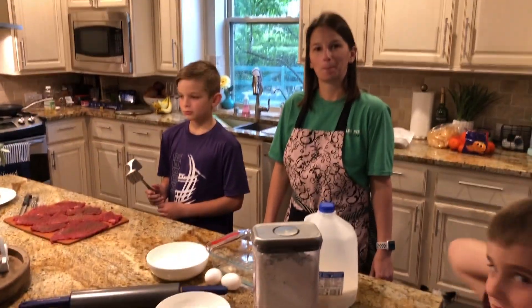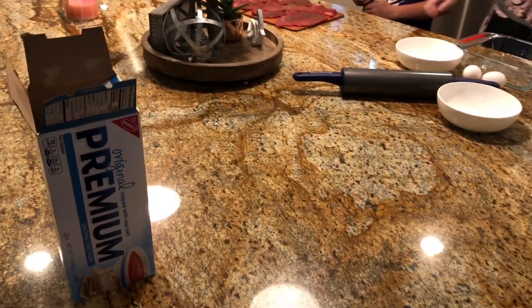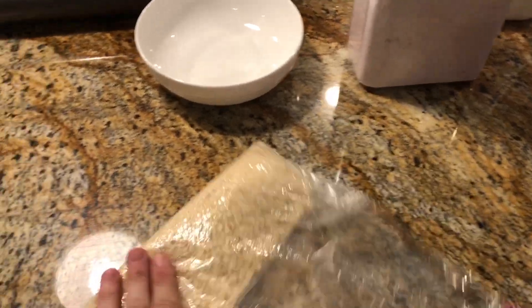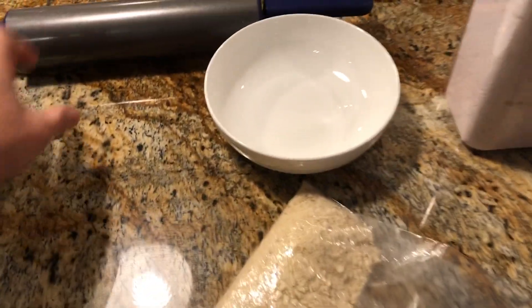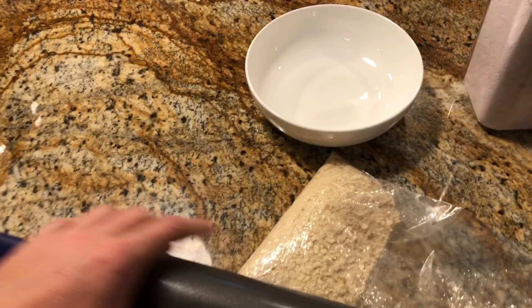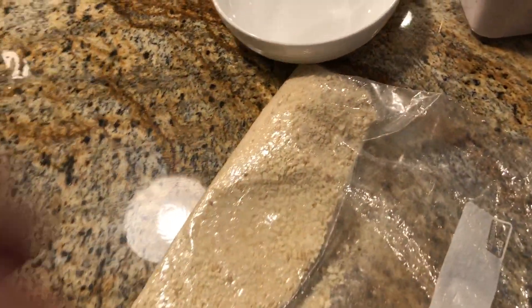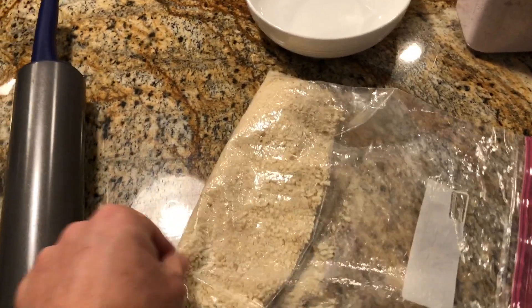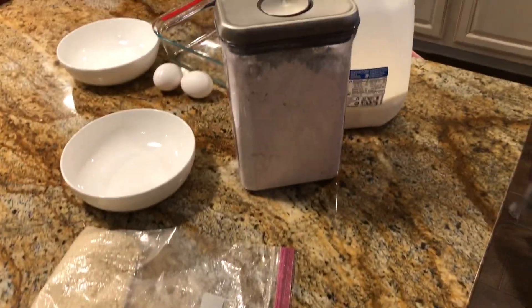To make chicken fried steak you need crackers, which you will then smash up into fine little pieces. You can use the roller, or you can smash it with a fist — whatever you want to do. Break them up into small little crumbs, then you need flour.